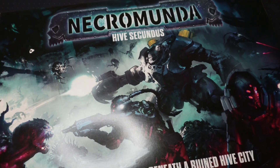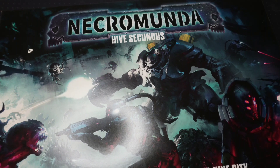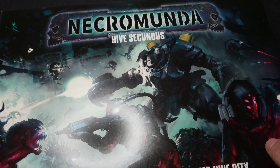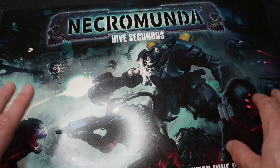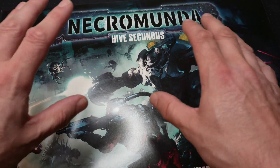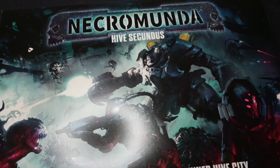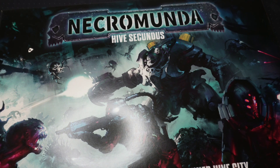I'm filming this on the day I received my copy of Hive Secundus in the post. It's going to probably be about three or four weeks till you see this video, so there are most likely loads of videos on YouTube having a look at the contents of this and all the different details, so thank you very much for taking the time to watch this video.